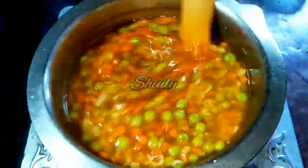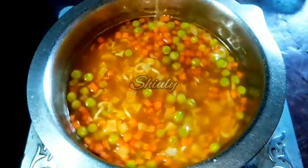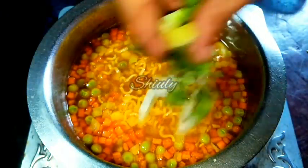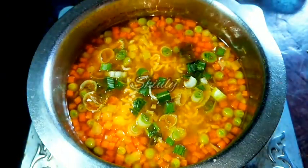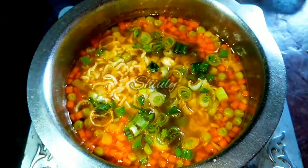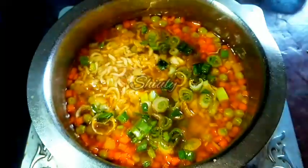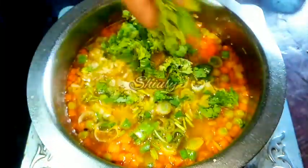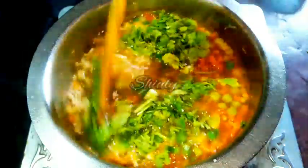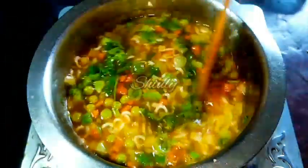At the end of this recipe, we have to garnish the soup with some spring onion and some fresh coriander leaves. I am adding those now. After adding the coriander leaves and spring onion, we have to cook for about 1 minute on high heat and then our soup is ready.